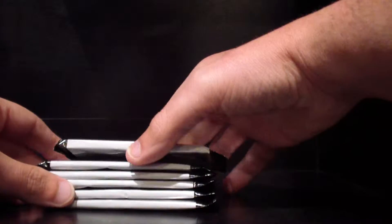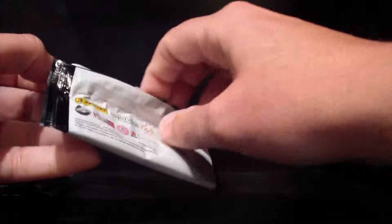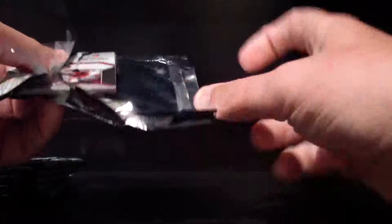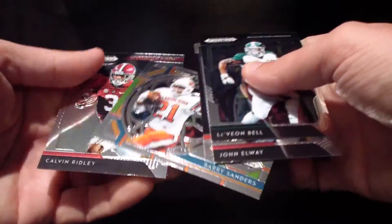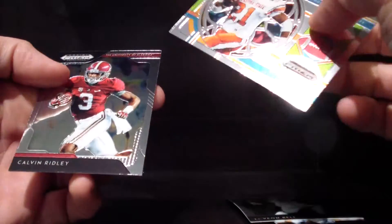Alright, we've got one, two, three, four packs. We'll start on the bottom and work our way up. If you guys have any suggestions or thoughts on ways we can improve the channel — this area, things you'd like to see — please leave comments below. Oh, these are pretty sharp looking cards here. Barry Sanders, wow! Yeah, these cards are definitely pretty sharp.